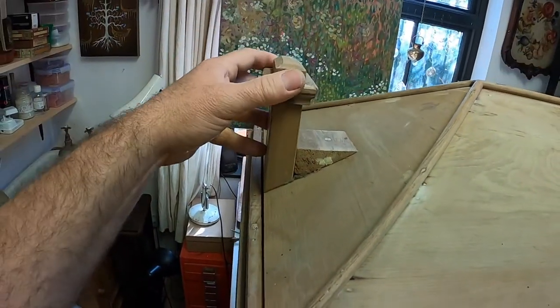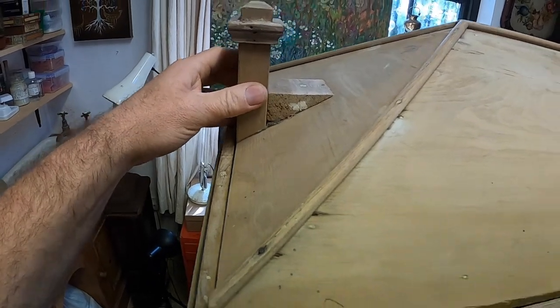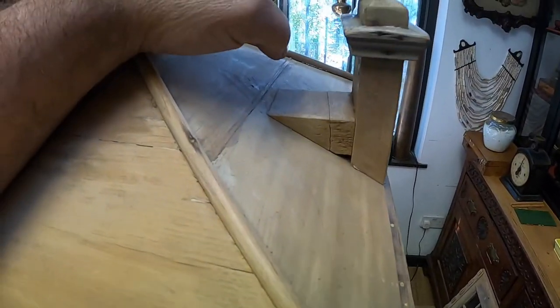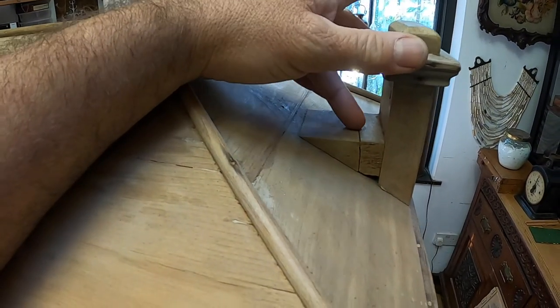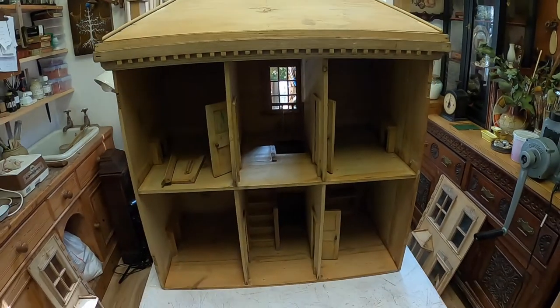Now these are the chimneys. I'm going to have to give them a little bit of a glue and clamp, because they are a little wobbly — as you can see on that one. I need to glue that and clamp it. But overall, it's looking pretty solid.